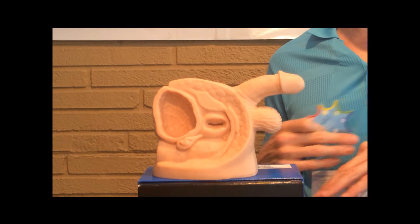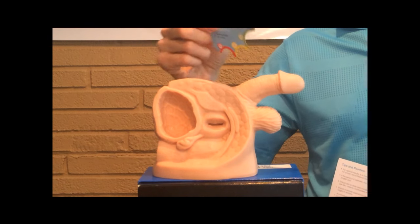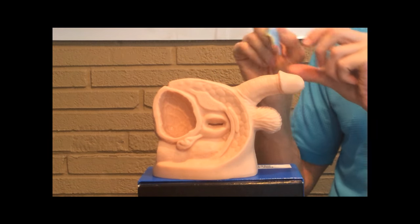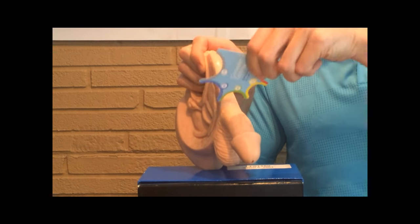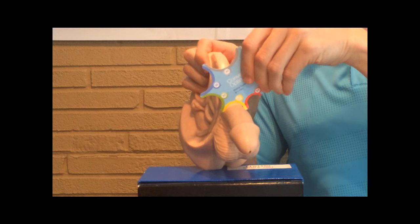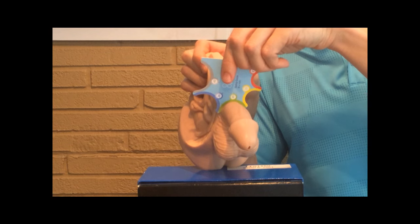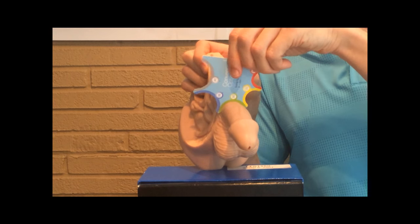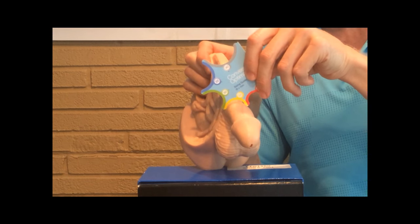If you use the wrong size, you can have major problems and you do not want to have an accident. This is a measuring guide for the Conveen Optima, and you want to put it on the widest part of the non-erect penis to figure out the best fit. The 30 looks good, 35 is a little too big, 25 is not quite right, so 30 is the best fit. If you find you're in-between sizes — say 25 is a little too small but 30 is a little too big — do not go with the bigger one; go with the slightly smaller one. It's made of silicone, it's expandable, so don't worry about it being a little snug.